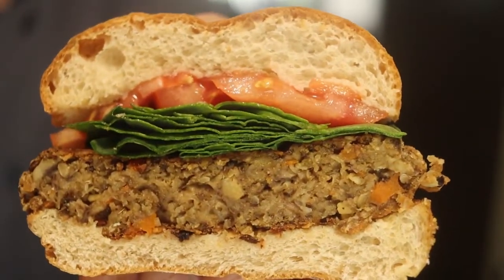Hey, this is my Mushroom Burger. Check that out. Is that delicious or what? That's delicious. Wow.